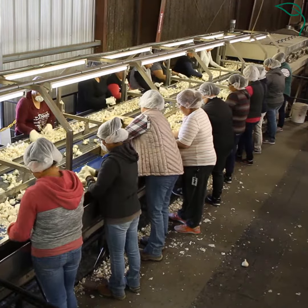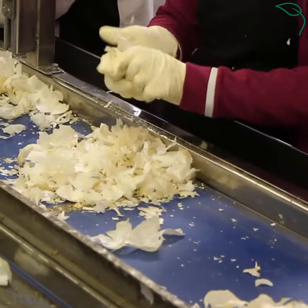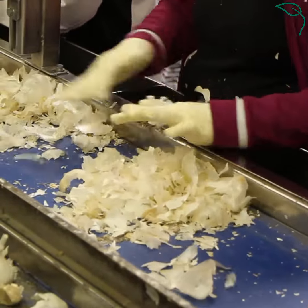A crew of about 50 people is going to physically clean every single bulb of garlic. They're going to select which bulbs they think are going to make our spec for retail. They're going to clean those up, make it nice and white, and drop them down the chute.